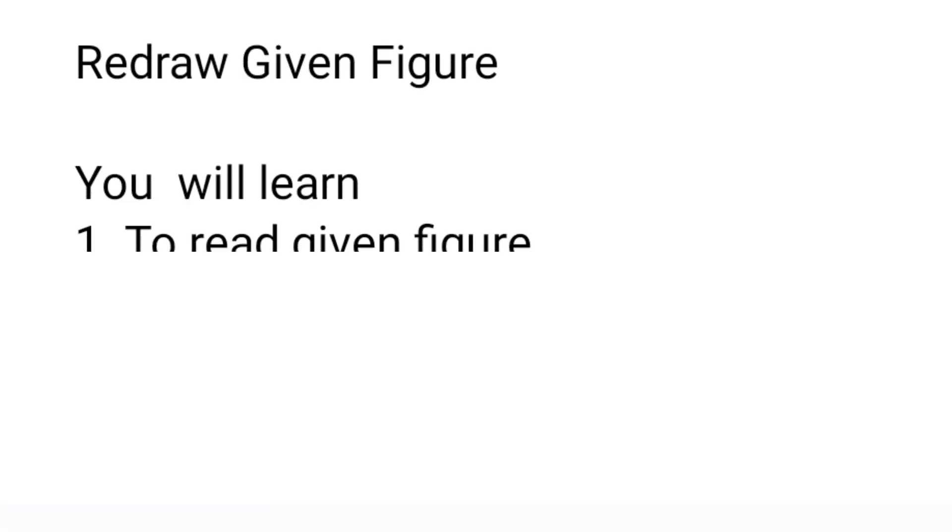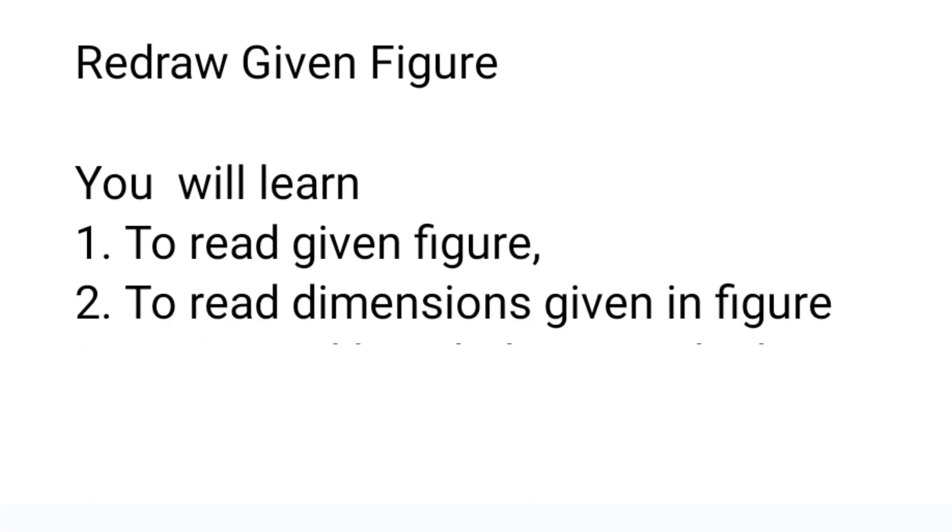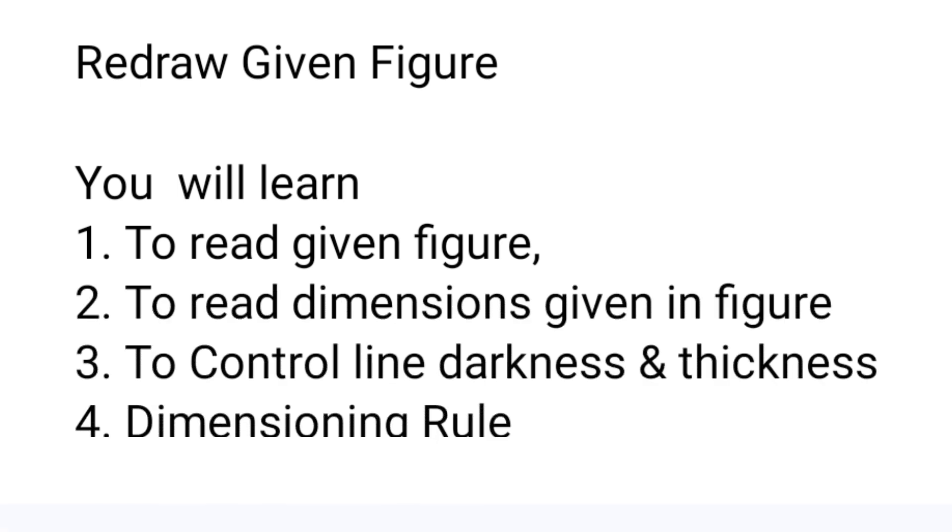In this video we learn how to redraw the given figure. After observing carefully, we will learn how to read the given figure, how to read the dimensions which are given in the figure. Also while drawing, you should be capable to control the line thickness as well as darkness, and you will learn some dimensional rules.